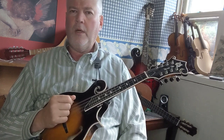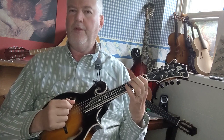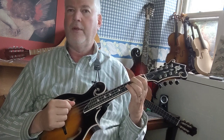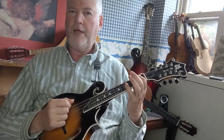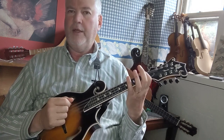Here's the first exercise. We're going to use first and second finger on the G, D, and A string. You start with your first finger on the second fret G string and play that note, which is A. Then put your second finger down on the third fret, which is B flat. Play the A again, and now slide your first finger down to the first fret G string for an A flat, then bring it back up.